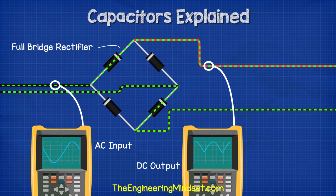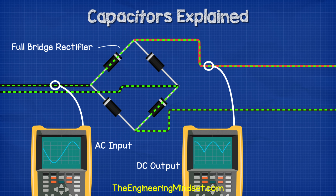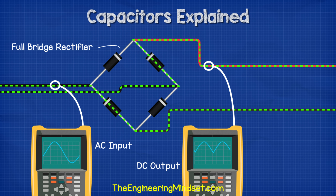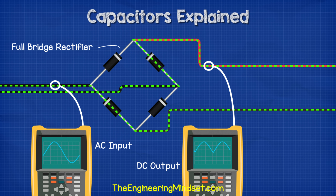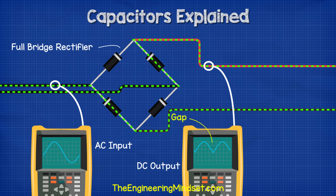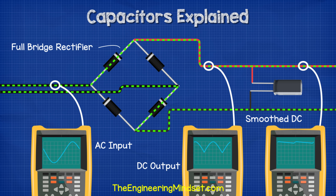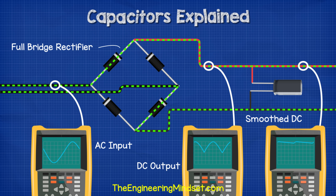Another very common application is to smooth out peaks when converting AC to DC power. When we use a full bridge rectifier, the AC sine wave is flipped to make the negative cycle flow in a positive direction. This will trick the circuit into thinking it's getting direct current, but one of the problems with this method is the gaps in between the peaks. But as we saw earlier, we can use a capacitor to release energy into the circuit during these interruptions, and that will smooth the power supply out to look more like a DC supply.